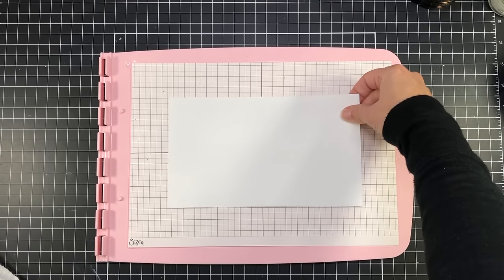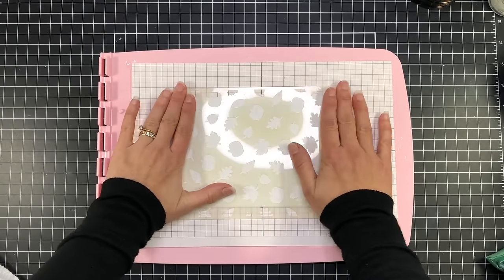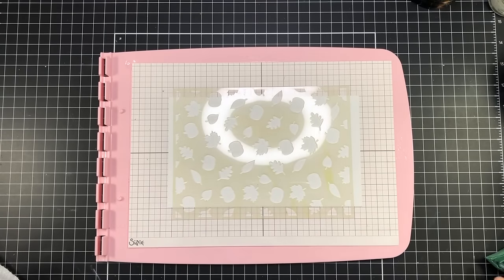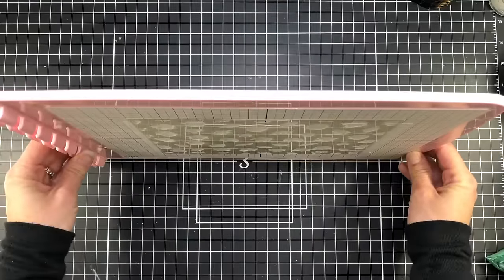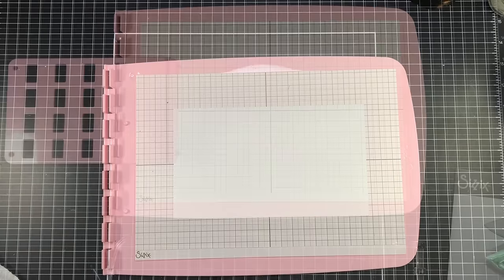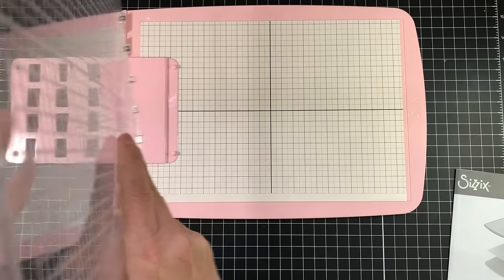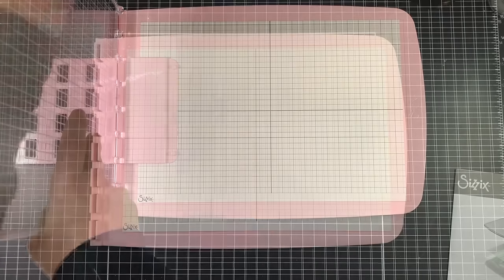You can use this tool with stencils from other companies, but you would not need the stencil adapter. You can simply put your cardstock on the sticky grid and attach your stencil on top — the stencil will actually stick to the sticky grid and won't fall off. When you want to use this tool for stamping, you have to remove the stencil adapter because the stamping plate won't fit in the hinge with the stencil adapter sitting in there.